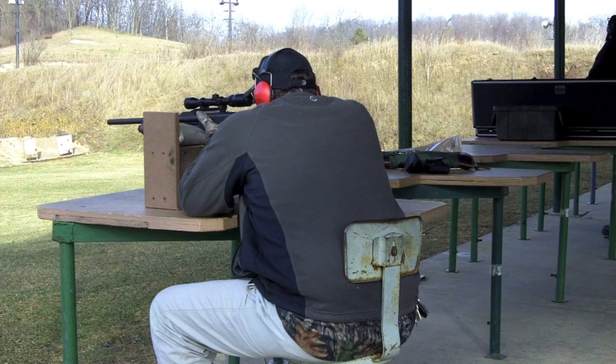You'll probably hear me take a deep breath in, hold it, and then squeeze the trigger. It's kind of challenging sometimes with a shotgun to squeeze the trigger. This 870 trigger is actually not too bad, all things considered.